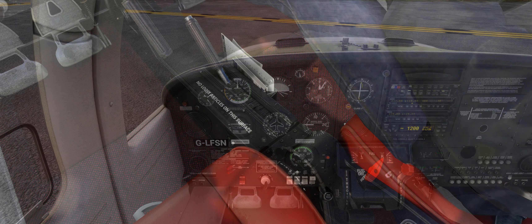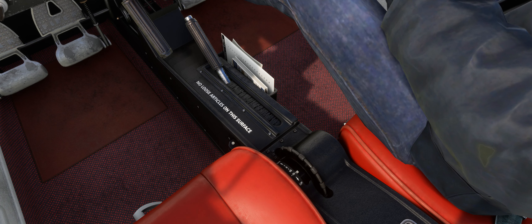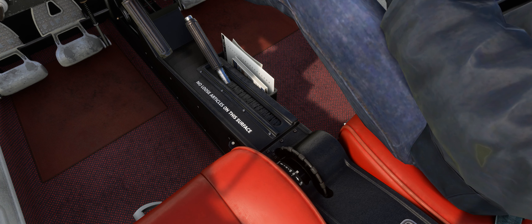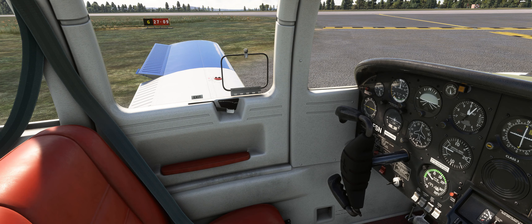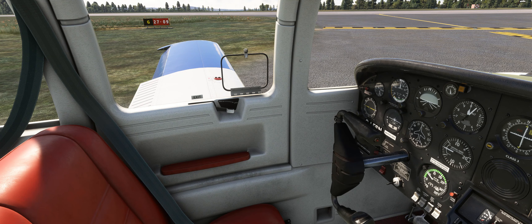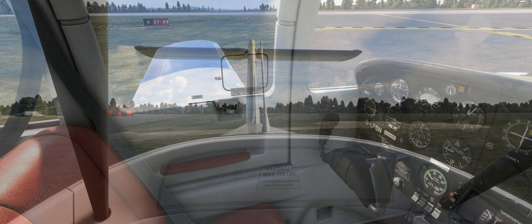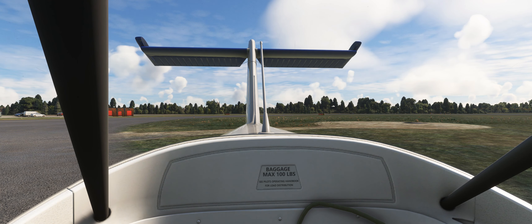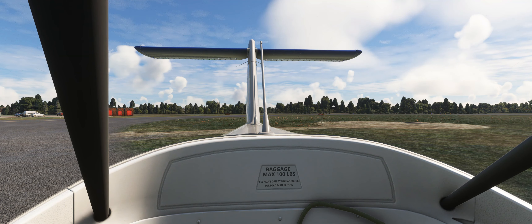The normal flap setting for the Tomahawk is fully up unless we are taking off from a short or soft field. As we have most of this 7,500ft runway available today, we can safely keep our flaps up. Rotate the pitch trim wheel until the indicator sits slightly aft of neutral. Finally, confirm that both doors are locked and we have full and free movement of the flight controls, remembering that due to friction on the nose gear we should not attempt to move the rudder pedals when stationary.